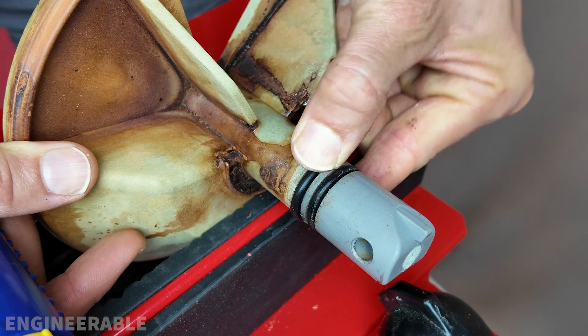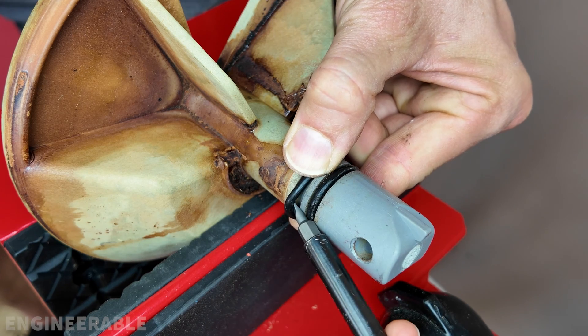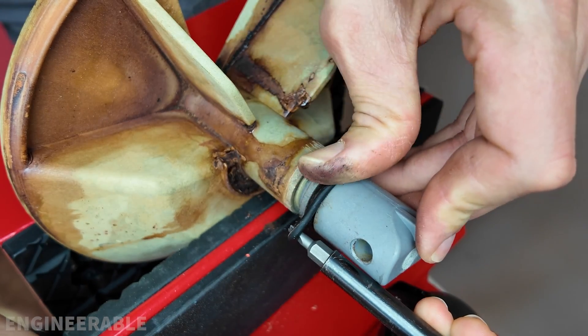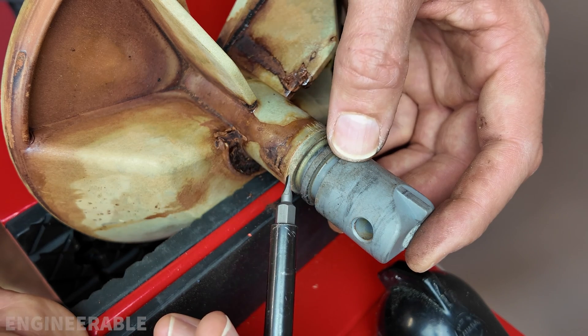The easiest way to remove the old o-rings is to push them out, pinch them a little bit, get them until there's enough space to put a flathead screwdriver under there, then pull away and slide it up. Do the bottom one first. You want to be careful not to dig into the groove with the screwdriver because that can make scratches and cause a leak.